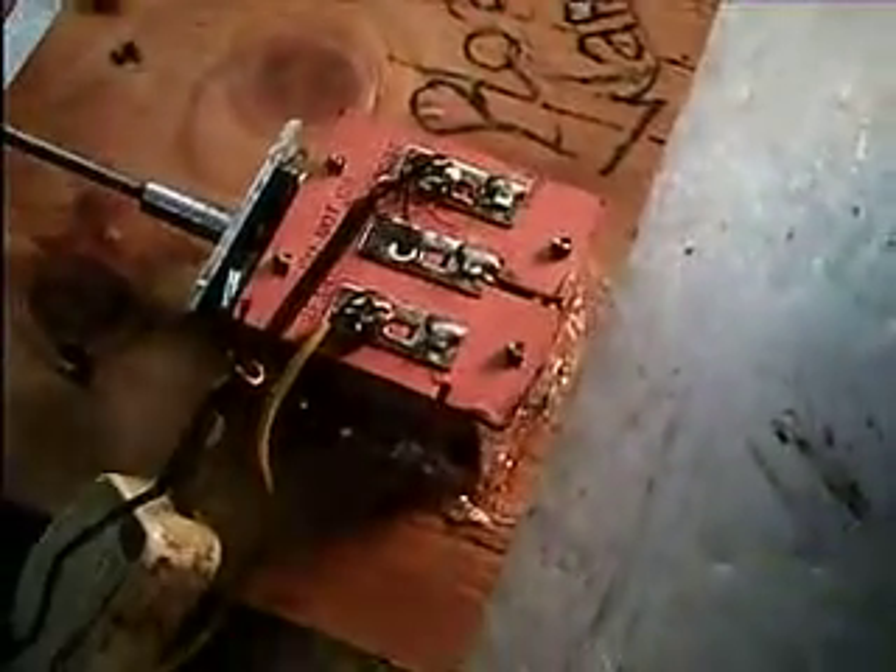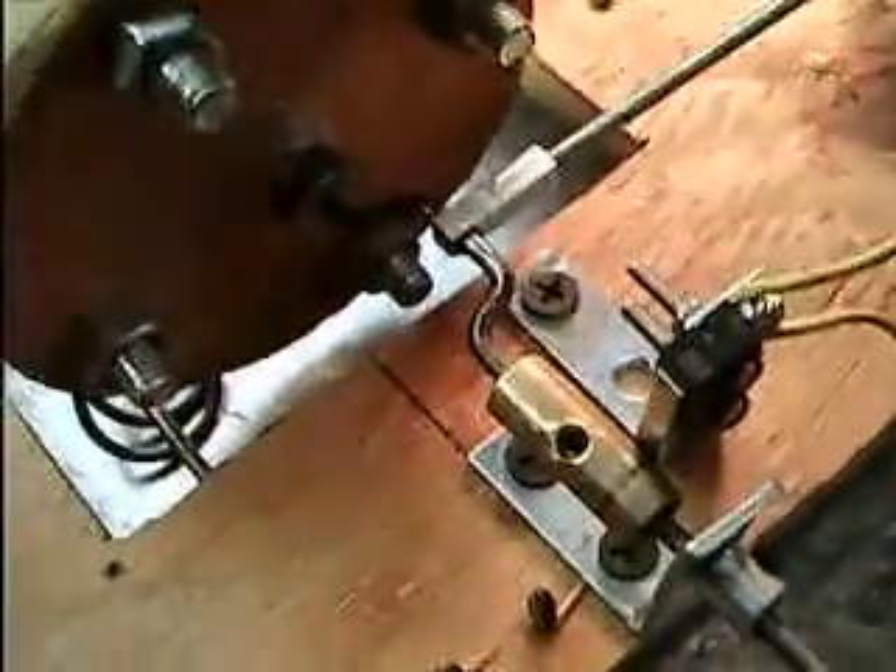Here's something I've been meaning to show you for a while. It's my little solenoid motor that I made about a year ago. It's made real simple out of a doorbell solenoid, a little limit switch, a wooden flywheel with some bolts on it for weight, an eighth-inch steel rod for the crankshaft, and a little bronze bushing makes up the camshaft.